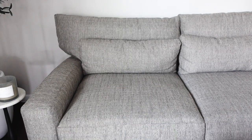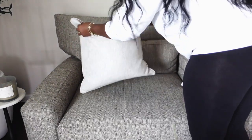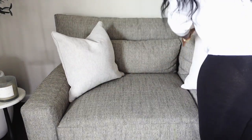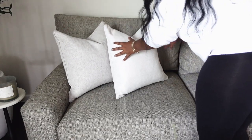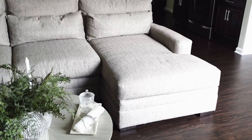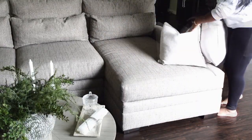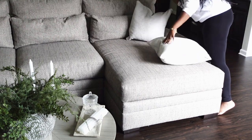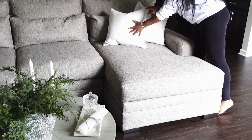Moving on to the couch — my couch is from American Signature. I'm going to switch out my usual Home Goods pillows for the new pillows that are a part of my giveaway. I'll be adding the giveaway pillows later on in the season, but as of right now this is what I have on the sofa.